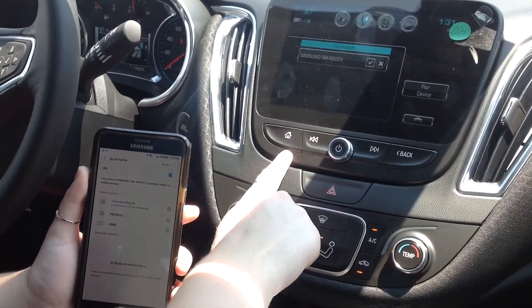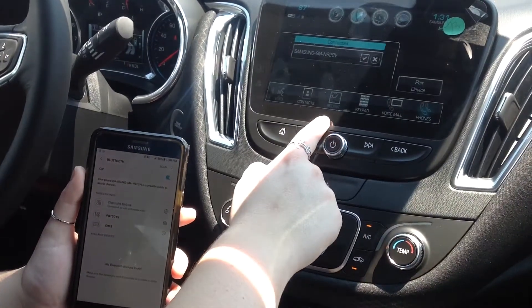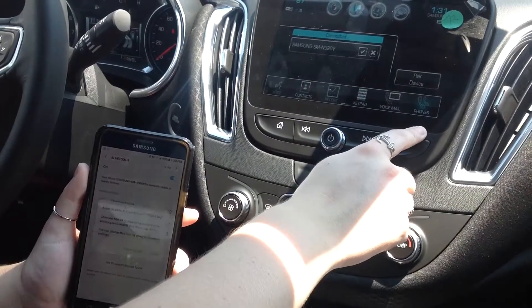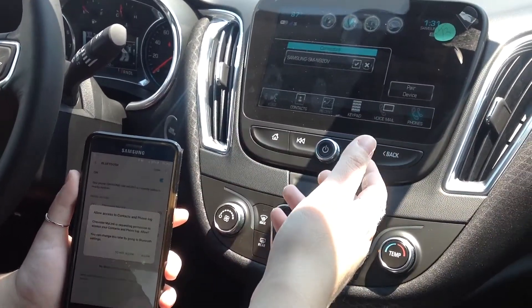Quickly, you're going to see you have connection to your contact information, your recent calls, keypad, voicemail, different phones if you have multiple devices paired. And then you also can use voice commands to initiate a call or answer a call.